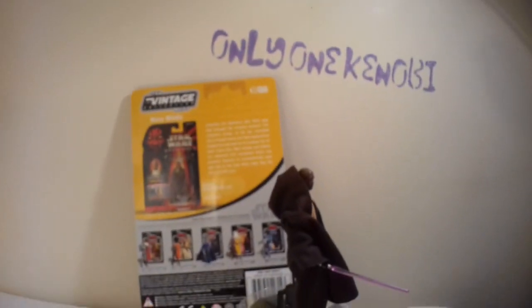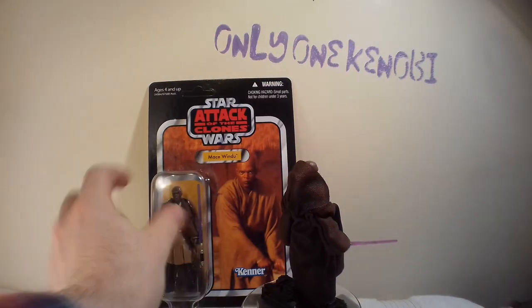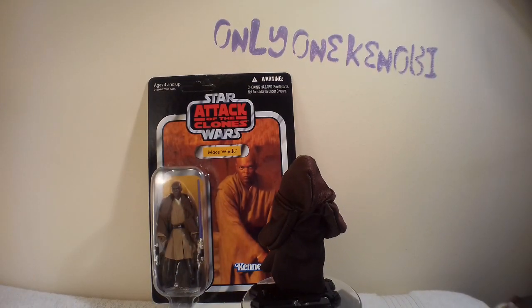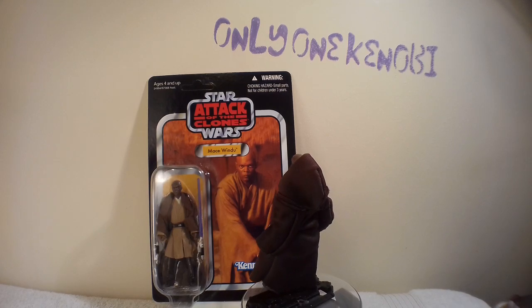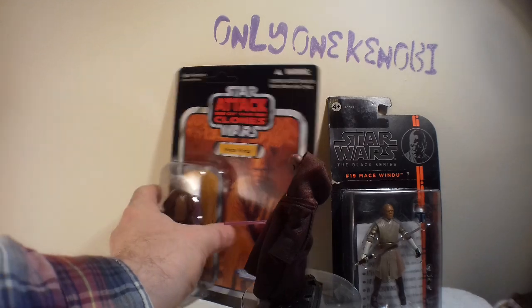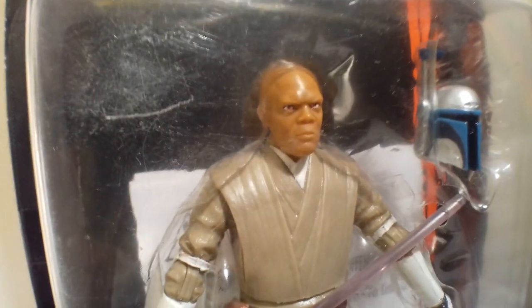He didn't come with that robe by the way — that's a spare robe I put on him. You know, I don't have that loose VC35 figure, but you can get another decent one. I'm just walking away from the camera for a second because I'm going to find another really good Mace Windu figure, and it's this one here. Since we're talking about Mace, let's move in on that one.